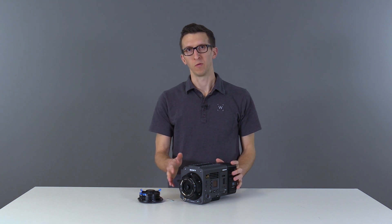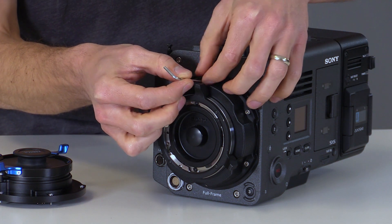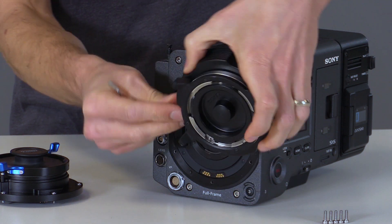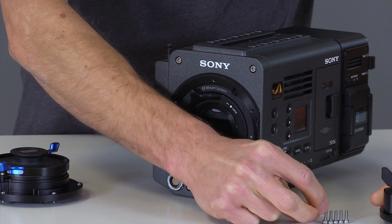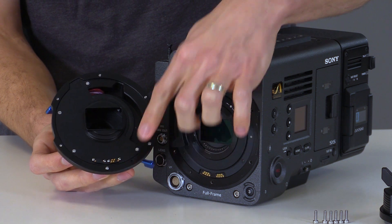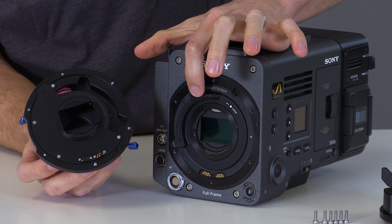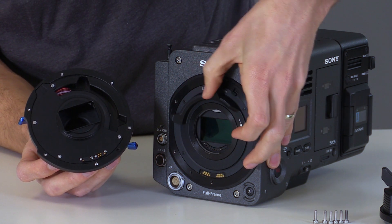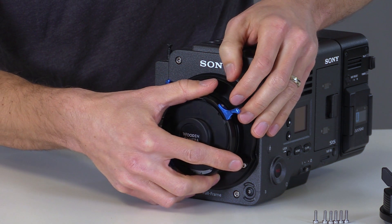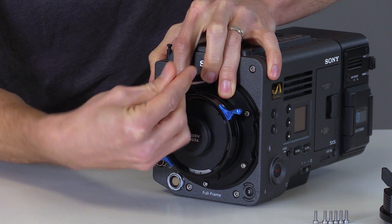To install the LPL mount on the Venice, we'll first need to remove the standard PL mount. To do that, we'll use a 2.5 millimeter Allen wrench and remove the six screws. Once that last screw is removed we can set this aside. The back of the LPL mount has Pogo contacts as well as two recesses which correspond to the two tabs on the locking ring. If the ring is in the wrong position, you'll need to push it back into the correct location before installing. We'll align them and use the same 2.5 millimeter Allen wrench to tighten the screws down.